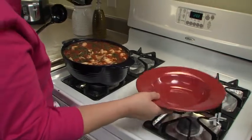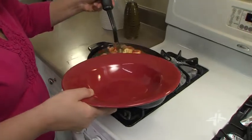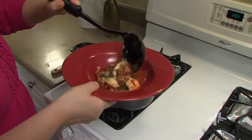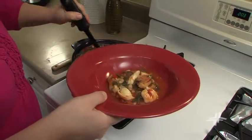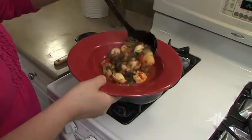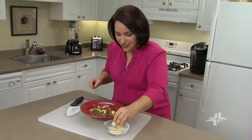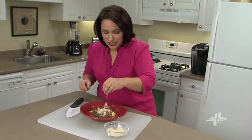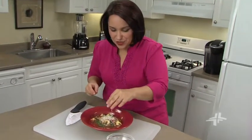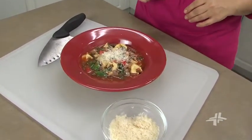The soup is ready, so let's ladle it into this beautiful bowl. Looks so wonderful. This looks so good. I love to finish mine off with a little bit of Parmesan cheese. And like I said, this recipe makes plenty, so you'll have it to enjoy throughout the rest of the week. I hope you love this quick and easy recipe. We'll see you next time.